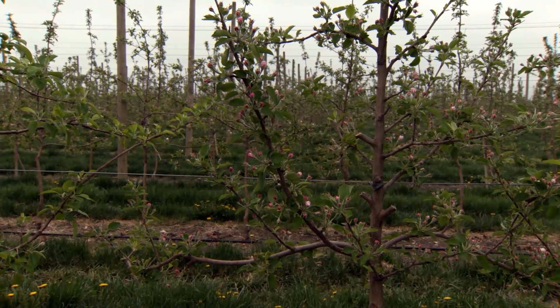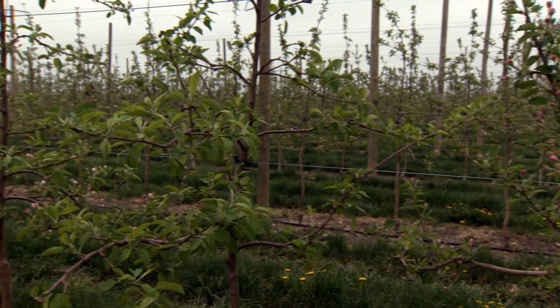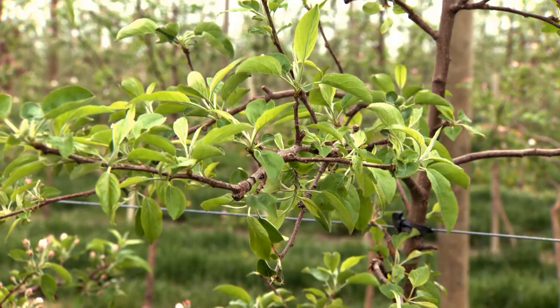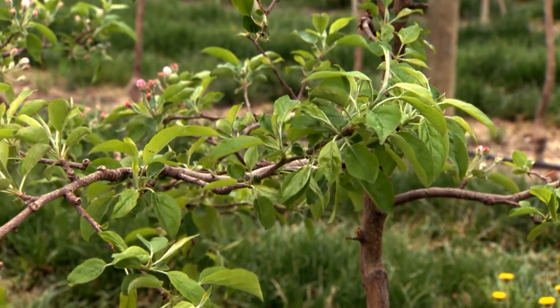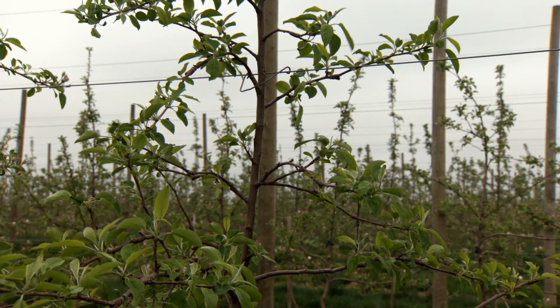Trees that are over-cropped produce fewer or no blooms for the next year. Some apples are prone to biannual bearing or poor return bloom. Honeycrisp, Fuji, Matsu or Crispin, and Golden Delicious are highly biannual cultivars, but any tree can be pushed into a biannual habit.